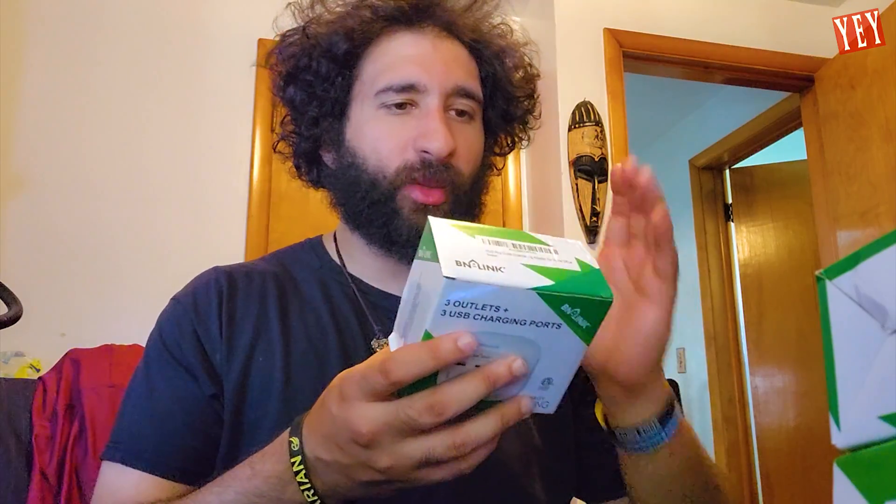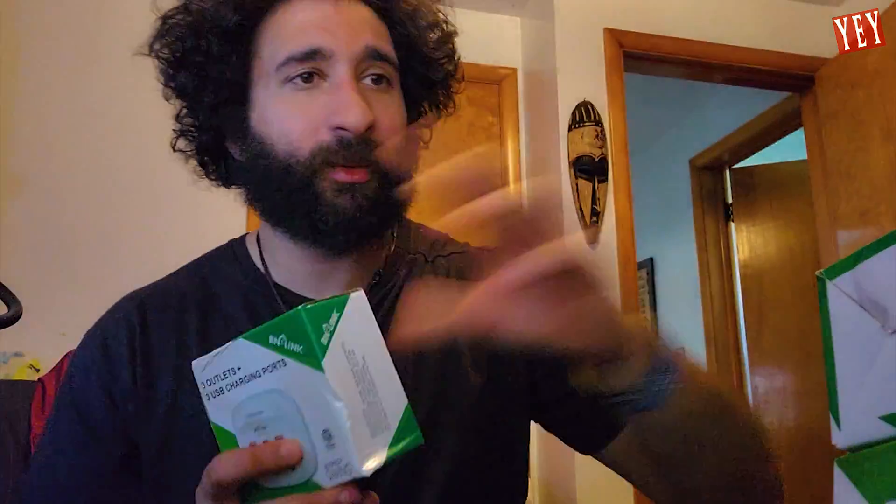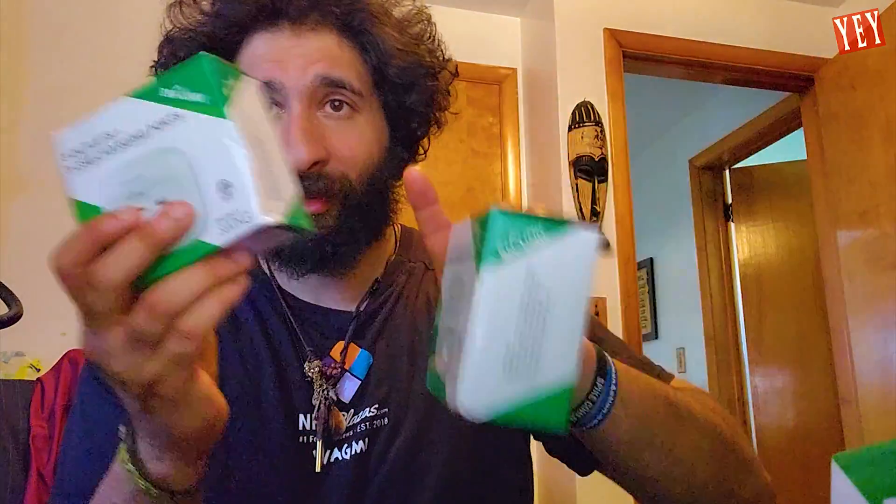Alright, yes, Epic Yesers, we got a quickie but a goodie. We got three outlets charging ports — check these boys out — and we got three of them. Three for three. Three X.